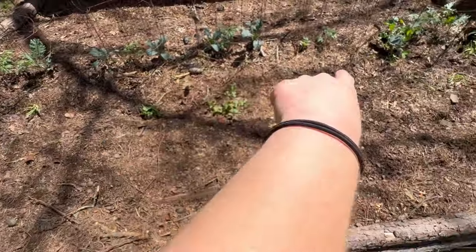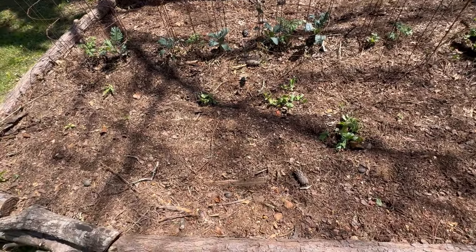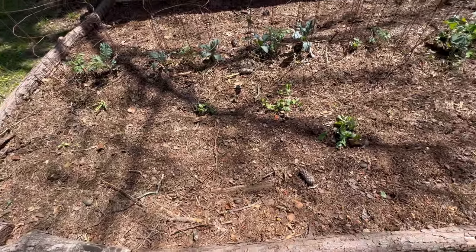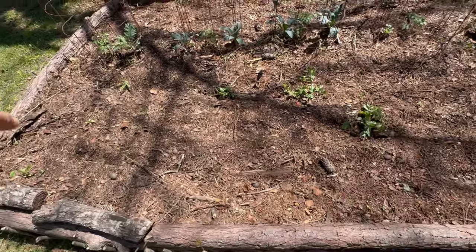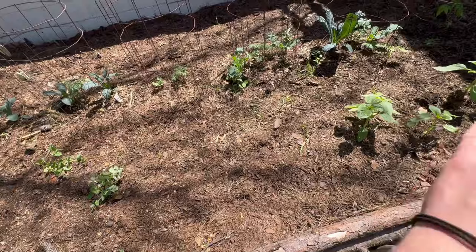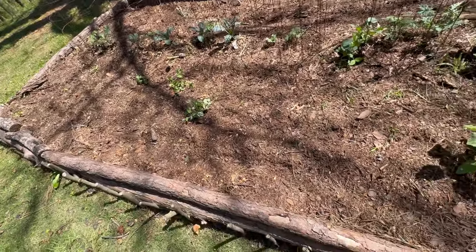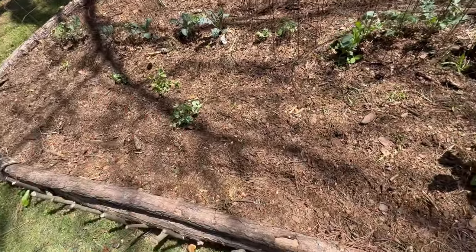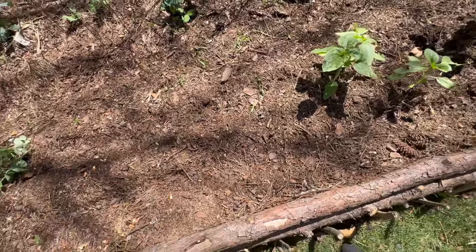The back row has Contender bush beans — Contender is also called Provider, they're the same thing. Then I have two more rows of bush beans, making essentially three rows total. On the back row I planted Atlantic Giant pumpkins right down in the row, so all around those pumpkins it's nothing but nitrogen. The bush beans are sprouting — though heavy rain washed some up.